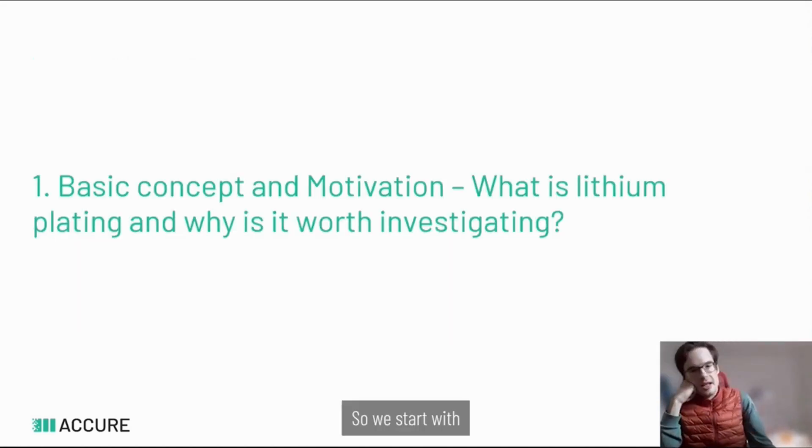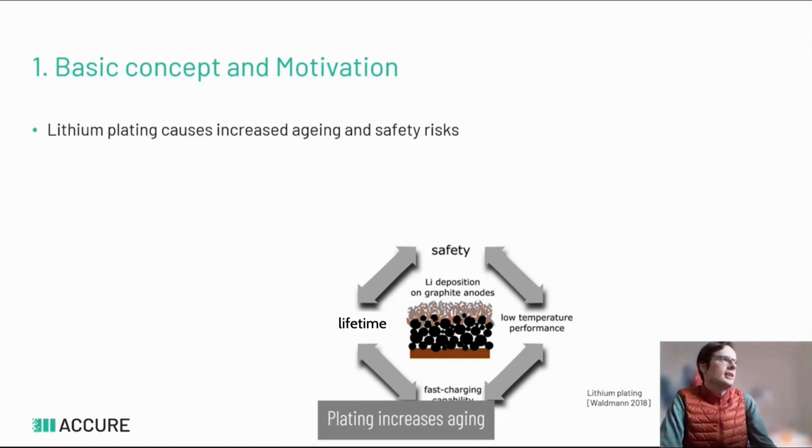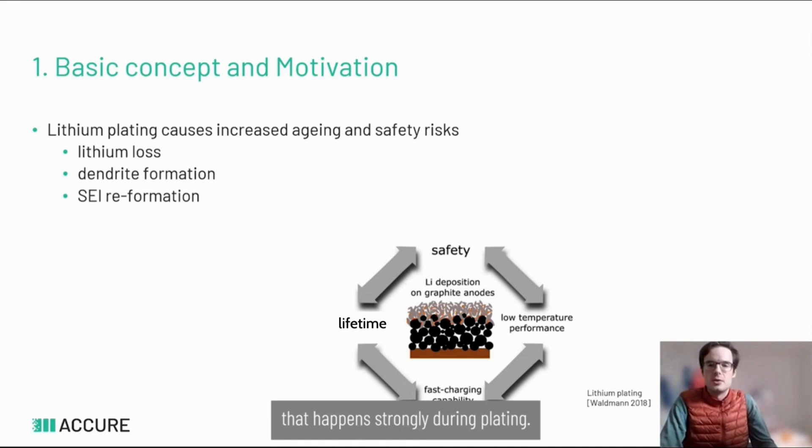Starting with what plating is and why it's worth investigating: plating increases aging and safety risks in the battery due to lithium loss, dendrite formation which causes safety problems, and SEI reformation that happens strongly during plating.